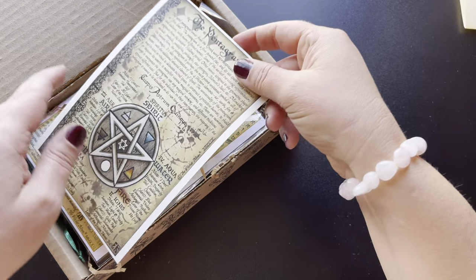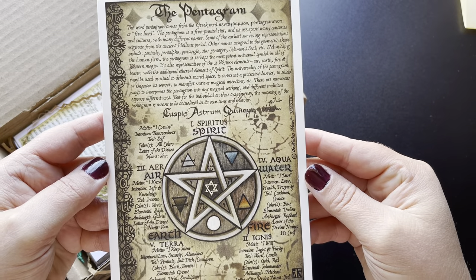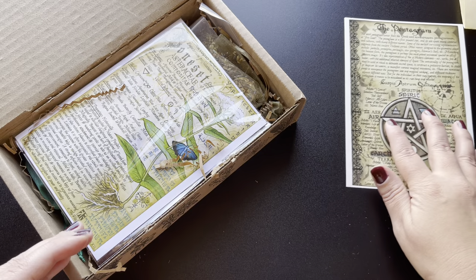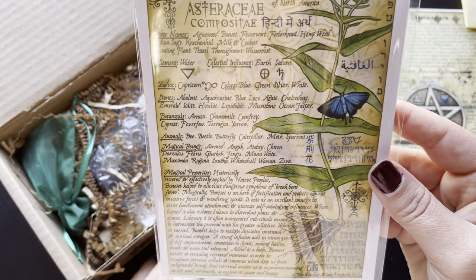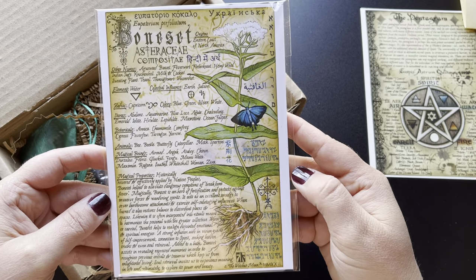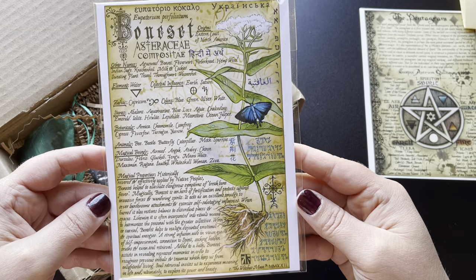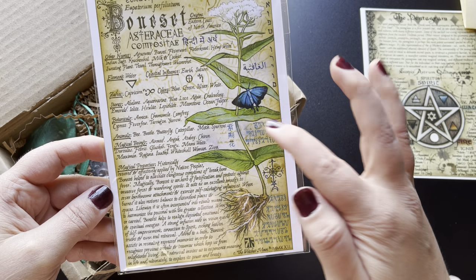And then we have some artwork here. It says the pentagram — it's got a nice image with correspondences. And then we have Bonacit. So most likely we have some of this herb in here. Inside this box they'll tend to have an herb and the artwork that goes with the herb, as well as other related items for the theme of the box. That is beautiful. I love the blue butterfly on there.